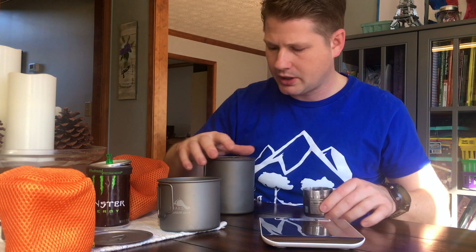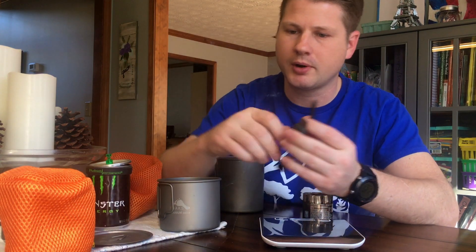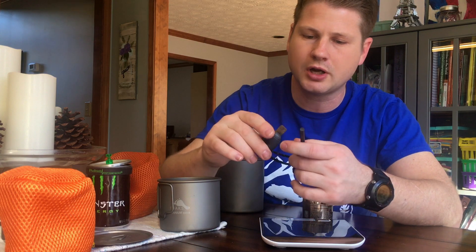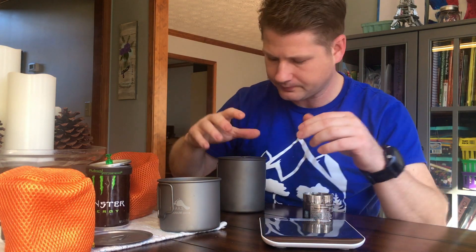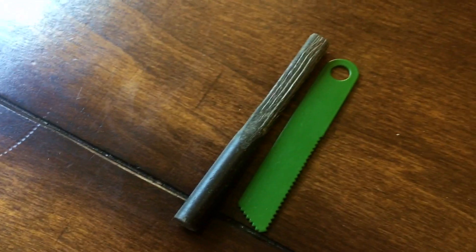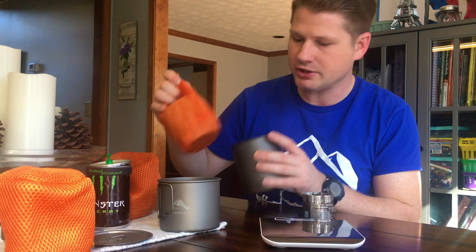I'm going to take this striker out because it weighs a little bit more. It's my son's striker — a very awesome striker that shoots a lot of sparks. It's got thumb prints, strikes really well, and is easy to use. It's a little heavier though, so typically I'd use just a cheap surplus military striker. We're going to put the Spagyver stove in here.